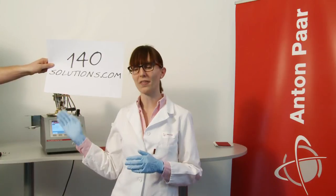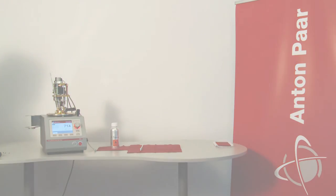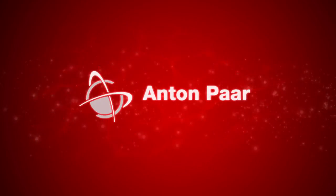So this was solution number 129 of Anton Paar's 140 solutions for petroleum testing. To see more of our solutions, please visit 140solutions.com. Have a great day and see you next time. Can I do a PT100 calibration now? Sure, go ahead. Thank you.